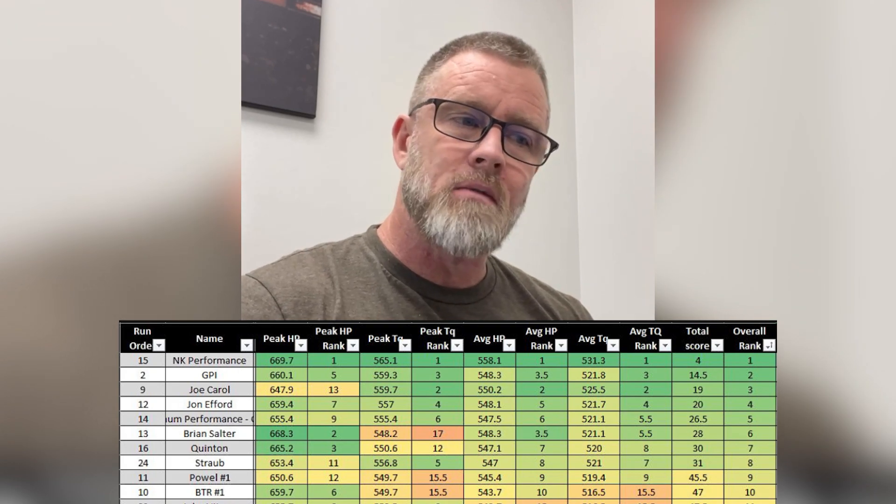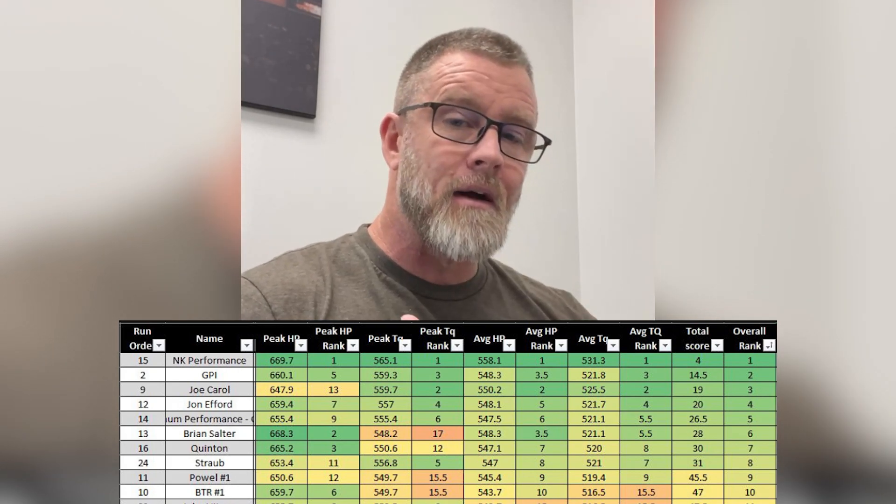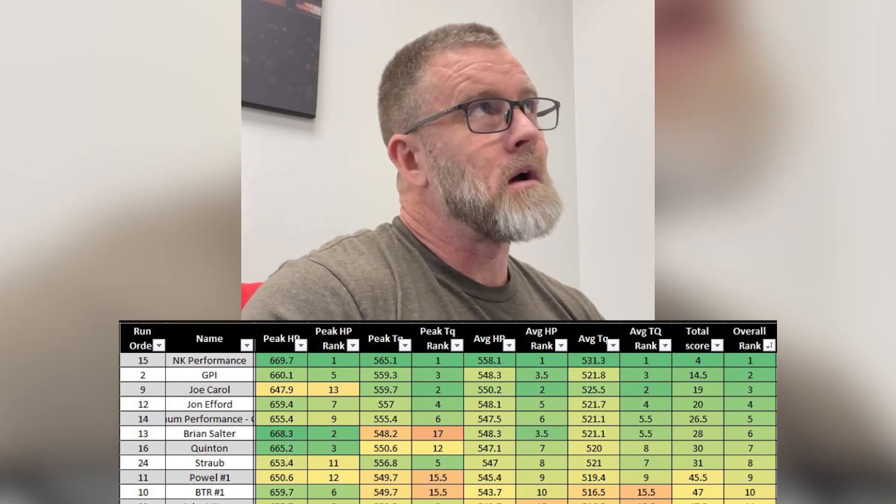We were number one probably halfway into day two, and then Mr. Joe Carroll's camshaft beat us in three categories: peak torque, average torque, and average horsepower. But he only made 647.9 horsepower. With the scoring at that point, that put him ahead of us in overall points. I was thinking in my head, well, there's a lot of camshafts still to go — and if a number of people make peak horsepower between his 647.9 and our 660.1, there's an opportunity for us to squeak ahead if those other metrics don't get skewed too much. Testing continued, and eventually that's what ended up happening.